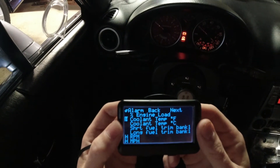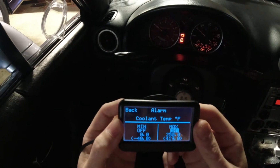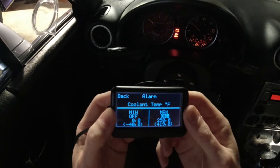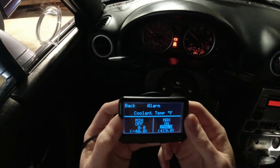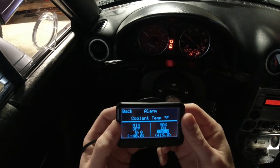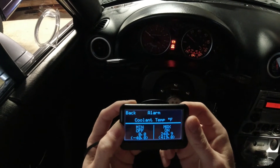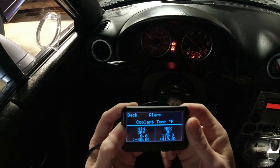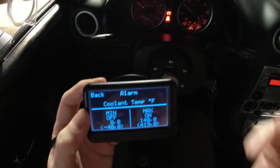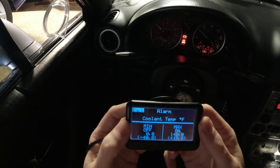We're going to go into setting the gauge alarms. Coming down here to coolant temp — the main reason I bought this gauge. I'll come over to the max. For testing purposes in this video, I've already had the car running a little bit, so we'll go down to like 140. The longer you hold the button down the more it'll jump, going through the tens. We'll say 140 is where I'm scared of the temps being, and I'm going to select that.